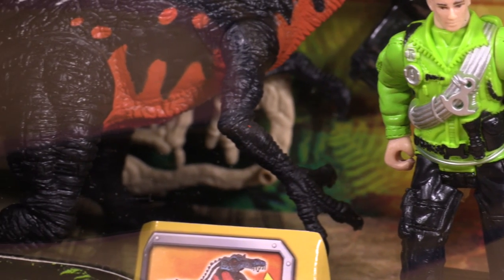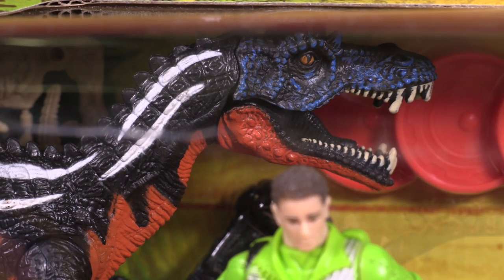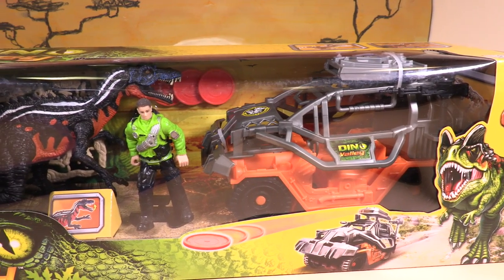Check this toy out — it is very, very cool. It even shoots! Check out how awesome the Raptor and the buggy are.